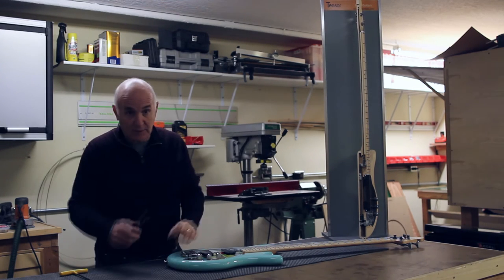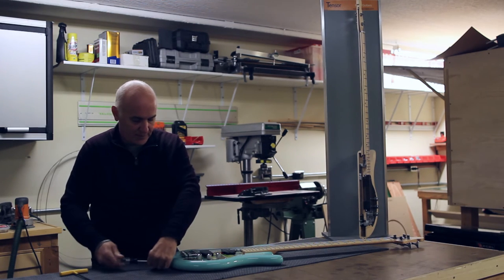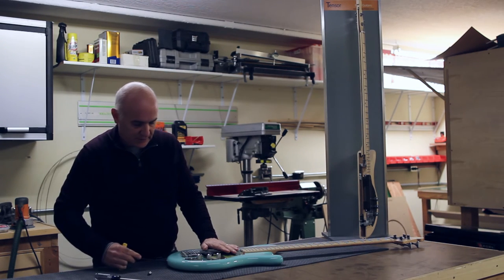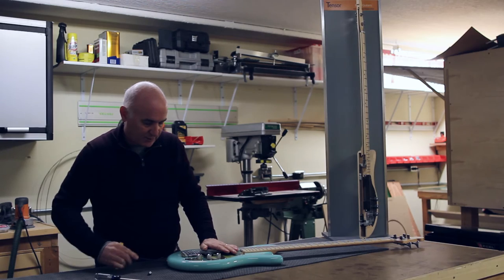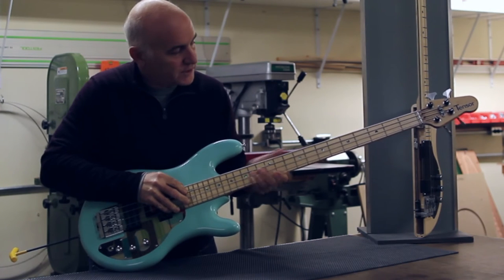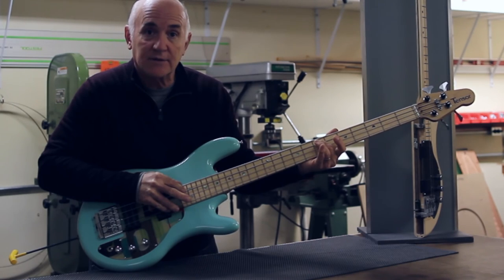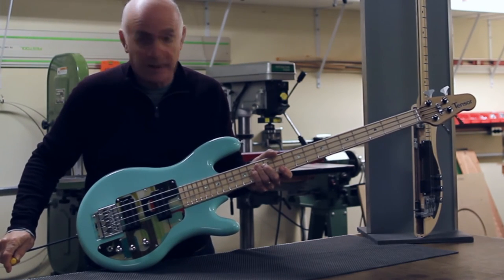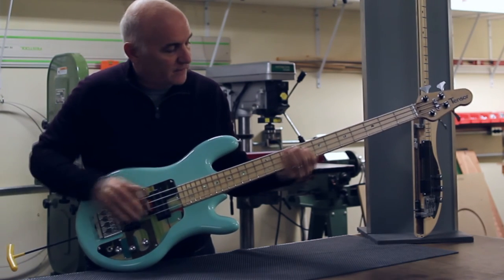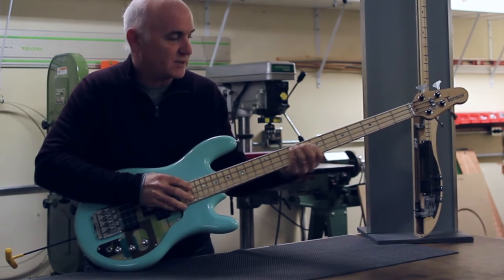I'll take you over to one of our four-string basses here. You access it by unscrewing the strap button and inserting a 3/16-inch wrench into the adjustment bar. You can set it by simply pressing on the string and measuring how much deflection you have — that tells you the relief. To increase the amount of bow, turn the wrench to the right; to decrease it, turn it to the left.